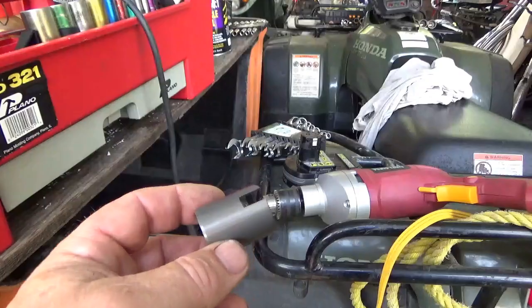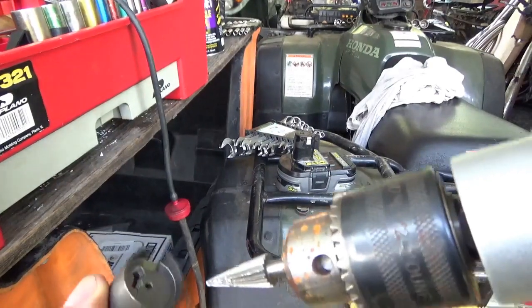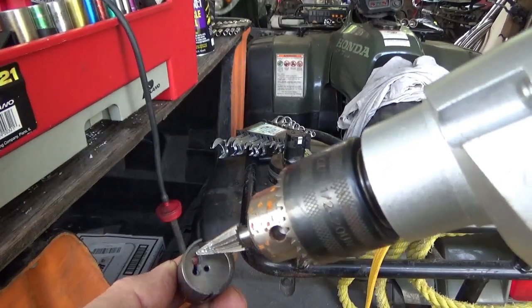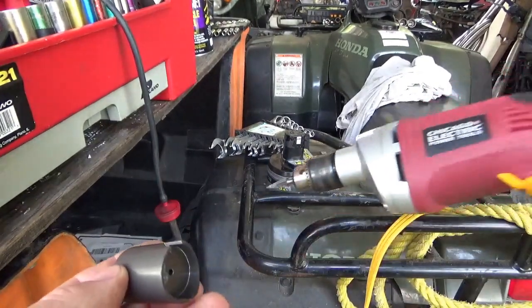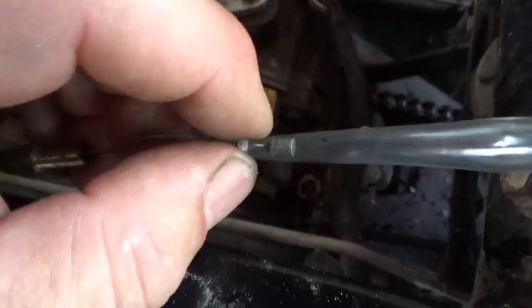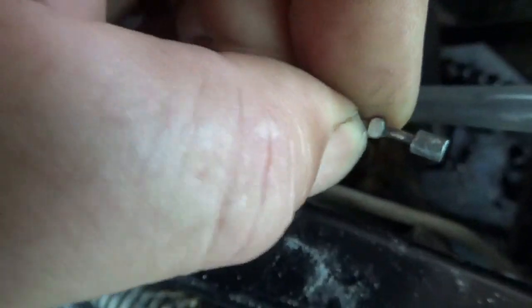If one takes their rotary rasp and very carefully — I want to show you — removes some material, you can get the cable to settle right into the slide. I did this to the throttle slide. Now the cable had double bulbs on it: the bottom one is obviously necessary, then it had this extra one. You guys can see how wide it was, and I just used a small file to fix that.